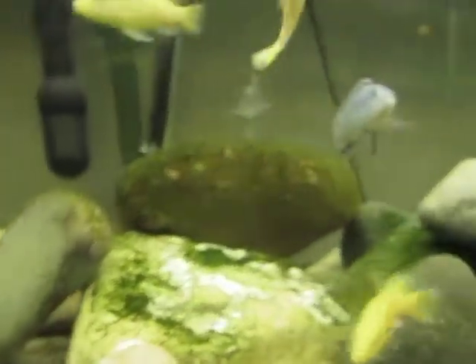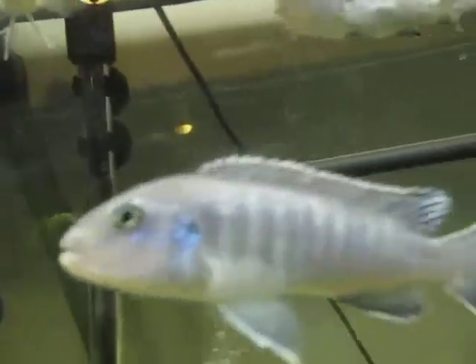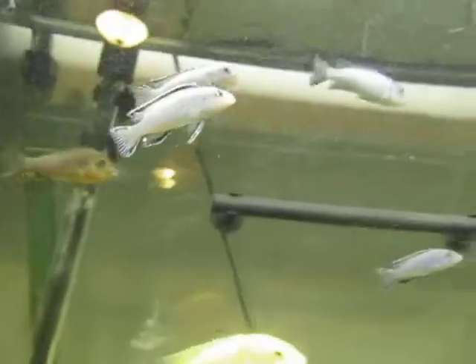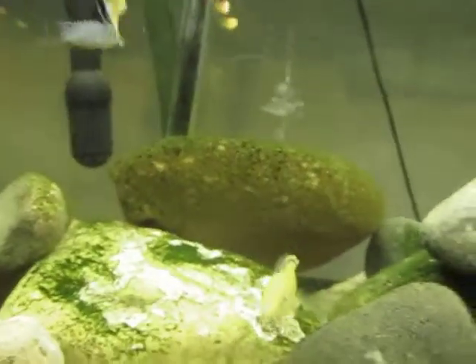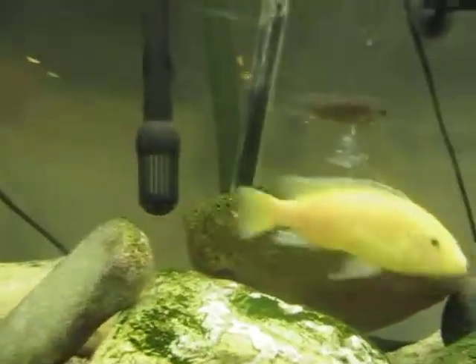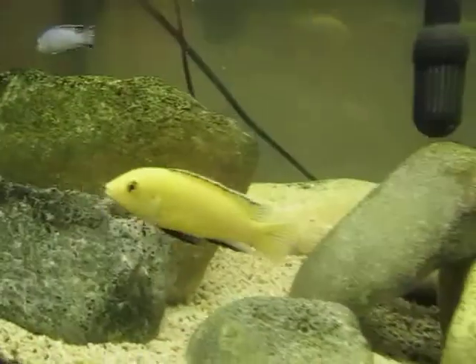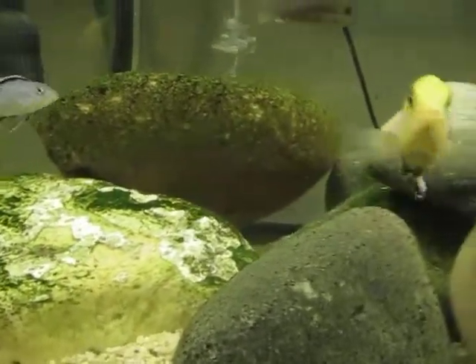My fish are looking great and doing good. This Socolofi is always showing stripes, which is bothering me — I'm not really sure why. That one was always the one that got bullied, though I haven't seen much aggression recently, which is really good. Truthfully, I'd rather get rid of those two Socolofi and the Rusties, and maybe get more Yellow Labs or trade the Yellow Labs for Salousi. With my new filtration I can easily overstock this tank.